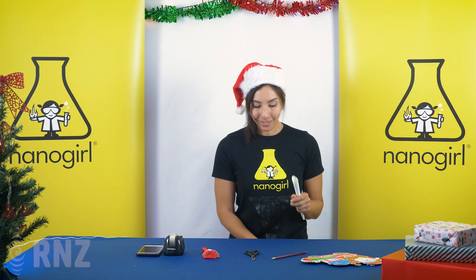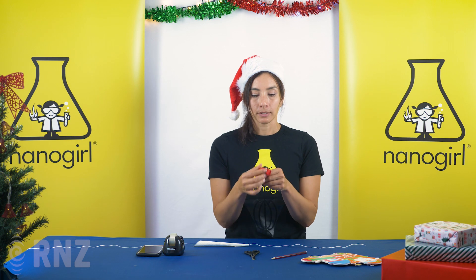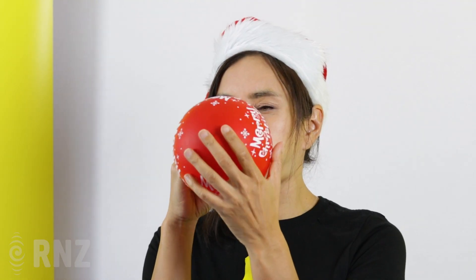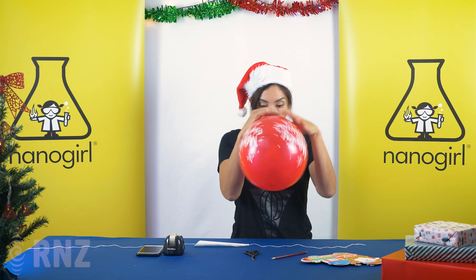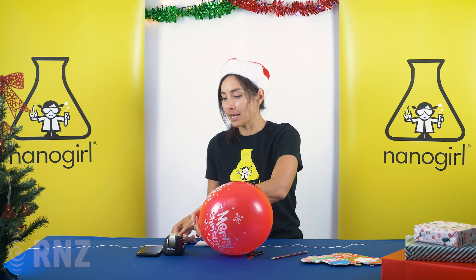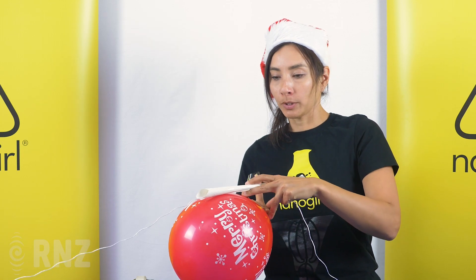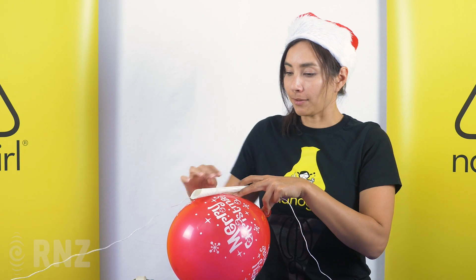Once you have your tube, feed it through your string so it's ready to go. Okay, perfect. Now we're going to attach the balloon to this. The balloon needs to be blown up because we need to put some air in there. Don't tie it — just twist it until the air doesn't come out. You want to stick the balloon and the tube together, so get enough sticky tape. You want your tube at the top of your balloon like this, and use sticky tape to stick it all on. Perfect.